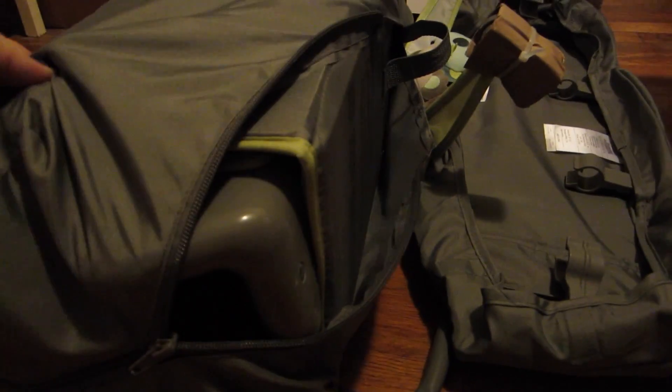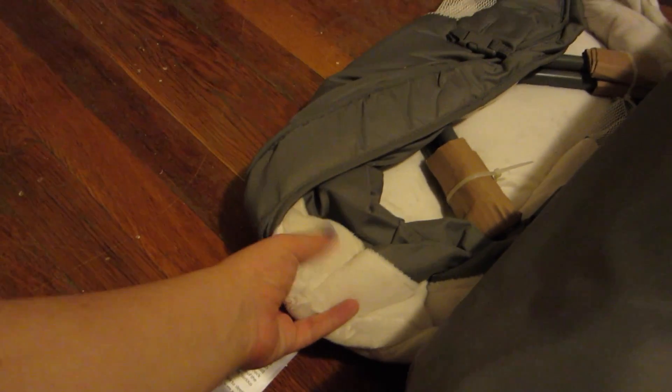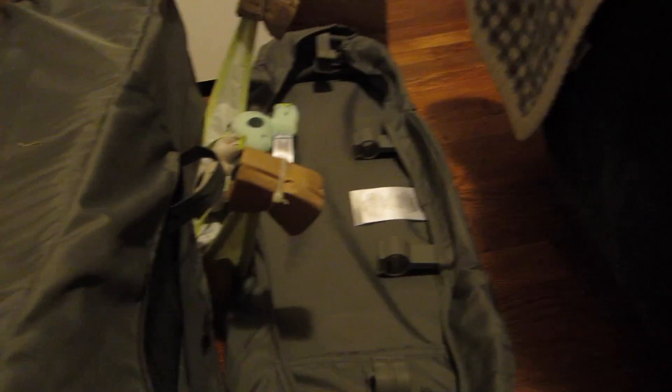It doesn't look like there's much assembly to it. Obviously this is what a standard play yard or pack and play would come in. And then it's got this piece — incredibly soft — and then these other pieces. Fingers crossed it won't be too hard, because I don't like complicated things, especially with baby stuff. Give me easy so you can just do it and go.